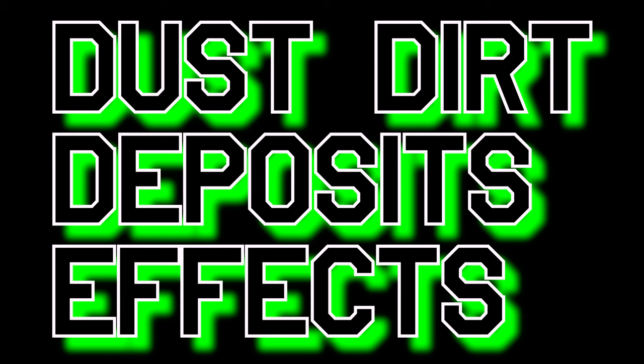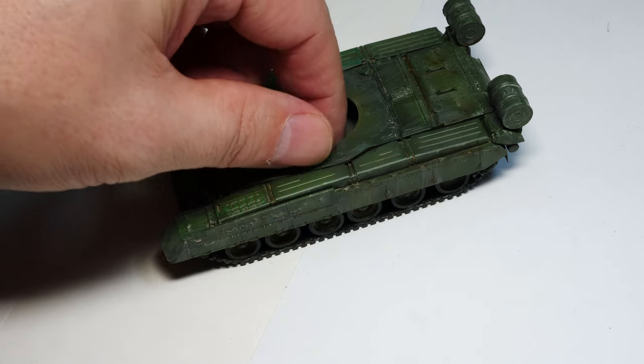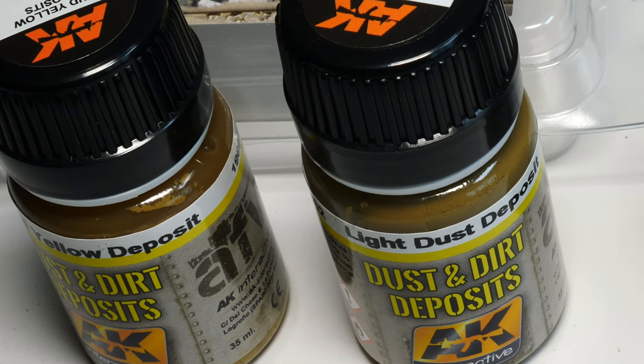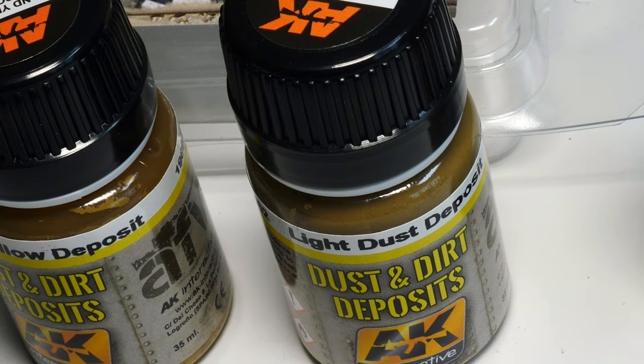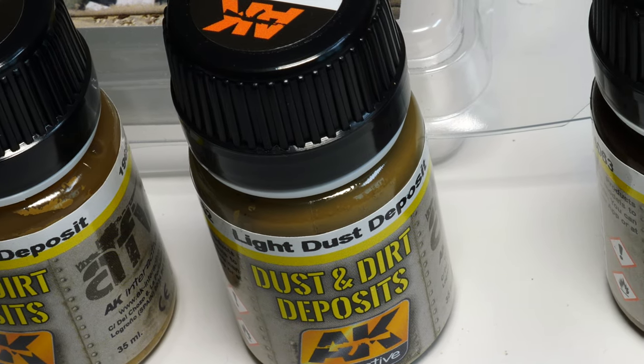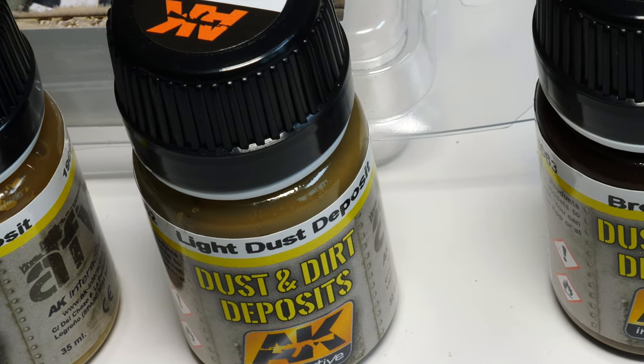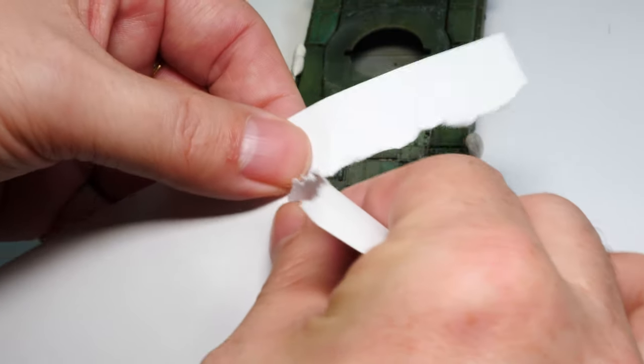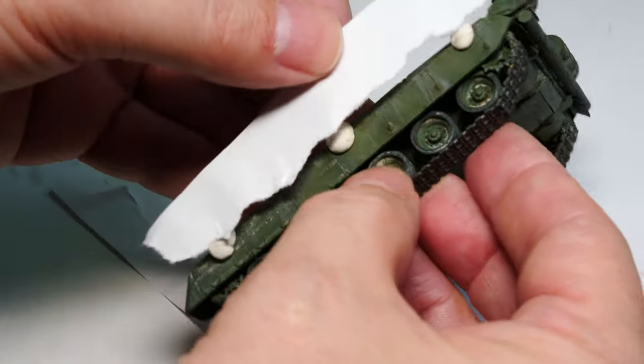For the T80 — no splatter mud, no texture, something different. We're going to use AK's Dust and Dirt Deposits. I really like this product — it's enamel-based with pigments within the enamel mixture, and the effects are pretty awesome.